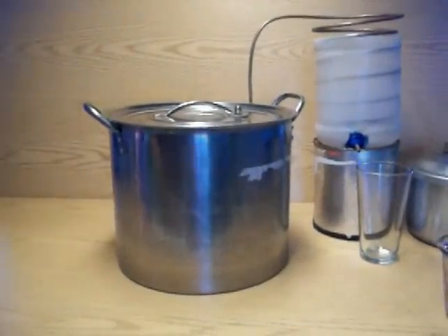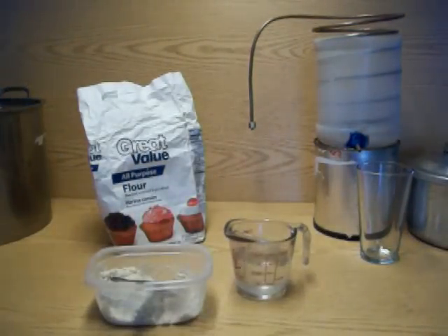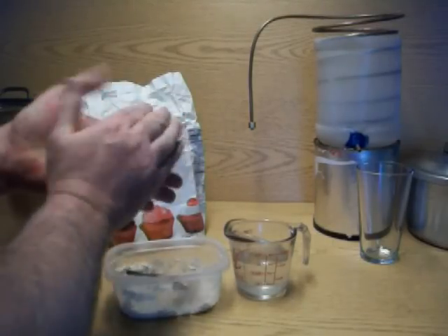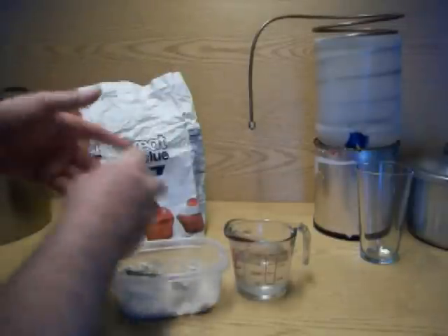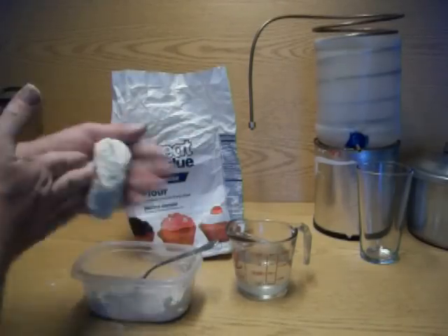To operate this still we need to use an old-fashioned method that backwoods moonshiners use: flour putty. To mix flour putty, you just need some flour and a little bit of water, then knead it together. This one is already started but it's not stiff enough — we need to get the rest of the flour incorporated. That's about the right consistency.